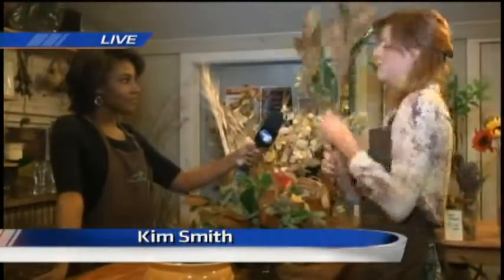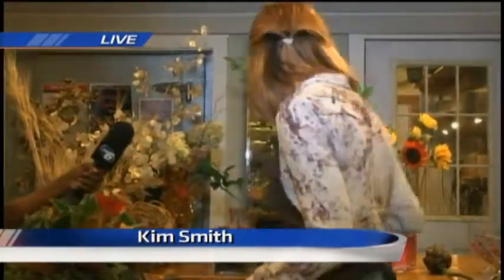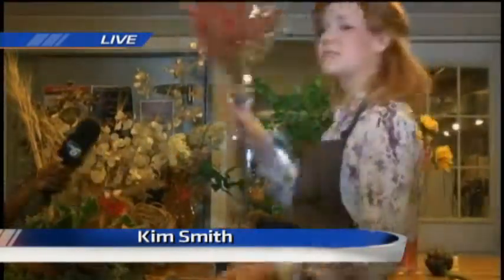These are magnolia branches and we're actually making beautiful centerpieces. We have them for Thanksgiving and Christmas. The only things we would do differently is probably change from fall colors to something more Christmassy — bright reds, dark greens.